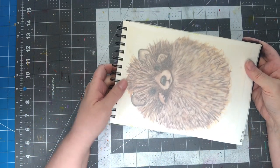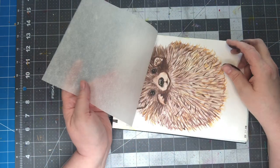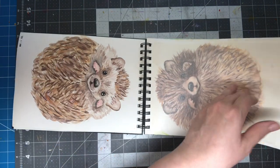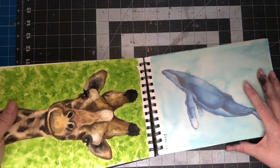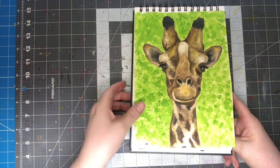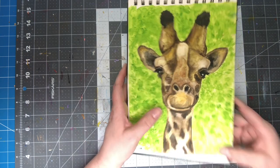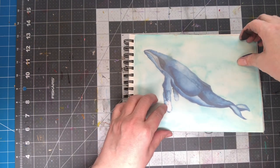I'm not sure why I put tissue paper in here, because these don't smudge as far as I know. I believe this was another Sarah Cray one — giraffe, watercolor I'm guessing. I think that came out pretty good. And this one was too. This came out pretty good.